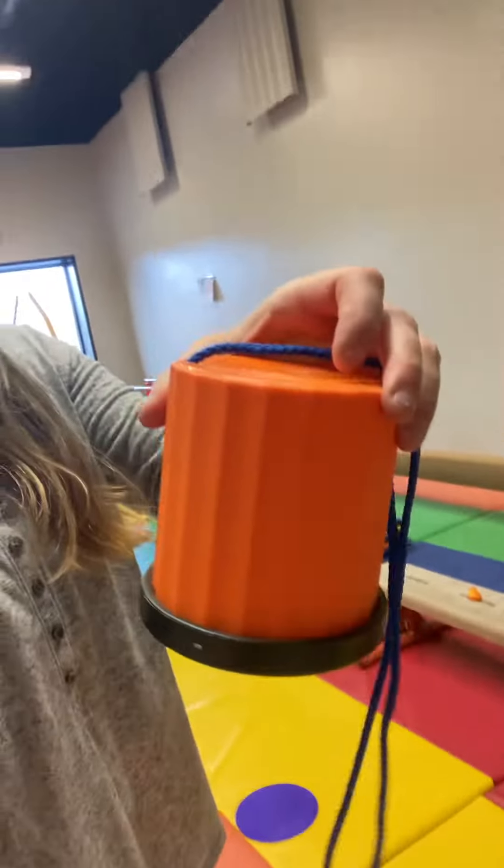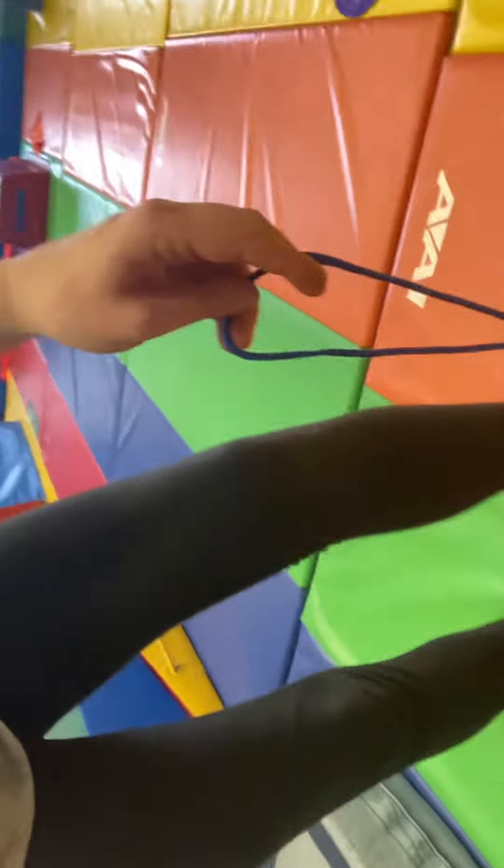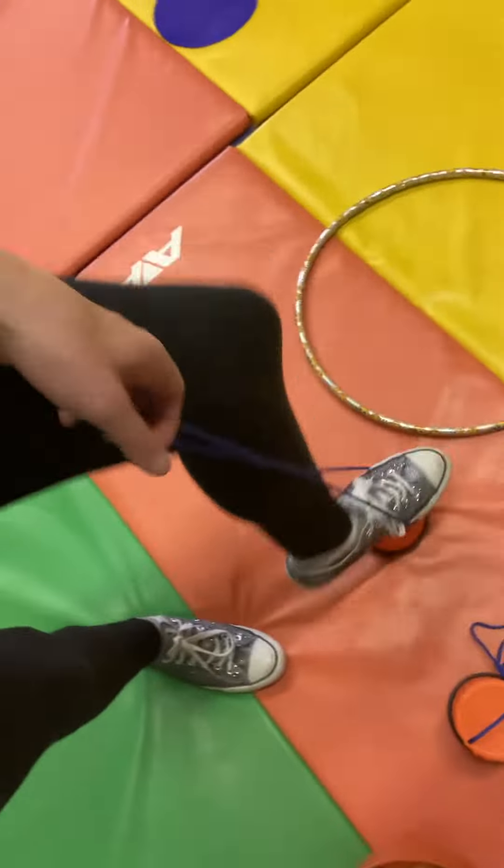They're going to first get to their circle today, and then we have the Monster Mash — it's just the Mickey Mouse Monster Mash. While they're doing the Monster Mash, they're going to have little monster shoes. They're going to hold the string and put their foot on, and they're just going to step in Monster Mash.